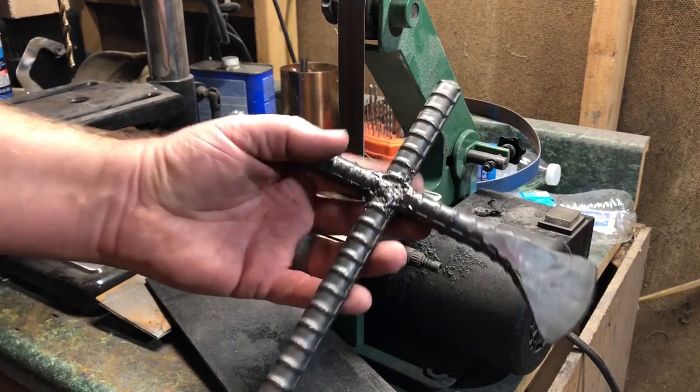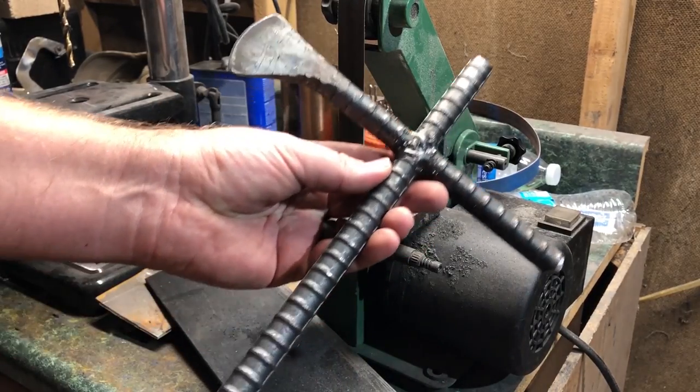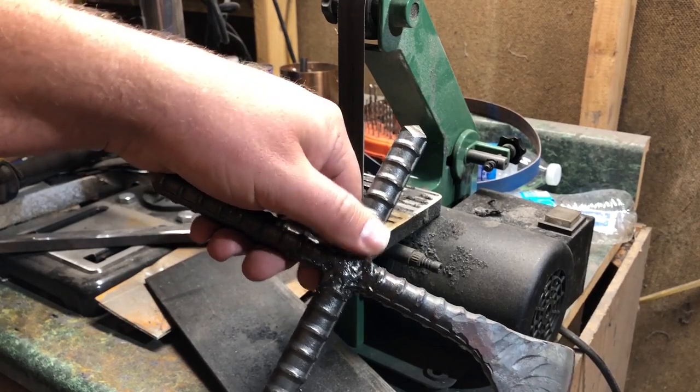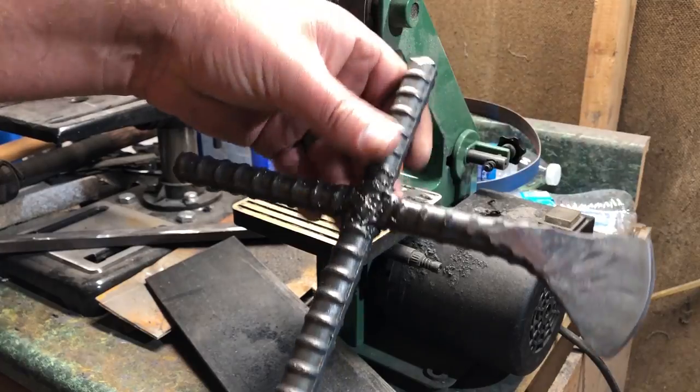Welcome to the show. We've got a great show today. This is the continuation of part one — I guess that's pretty obvious since it's titled part two. Yesterday we made this throwing axe out of rebar, and today we're going to put a handle wrap on it and we're going to test it.